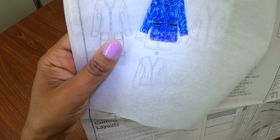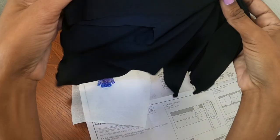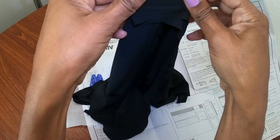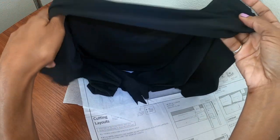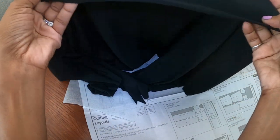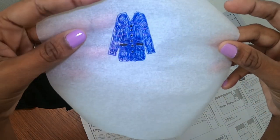I went back to my fabric stash and found this little piece of scrap. It's something I think I used for a lining in a different garment, but I think it will work. That is how this idea was born and we will see how it turns out.